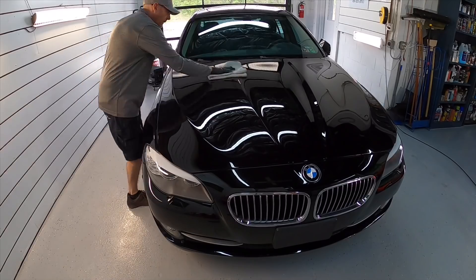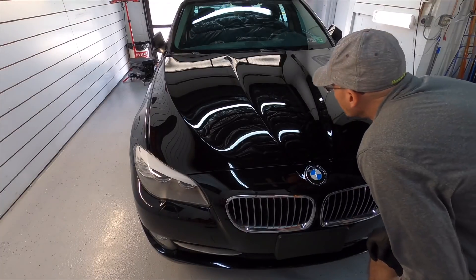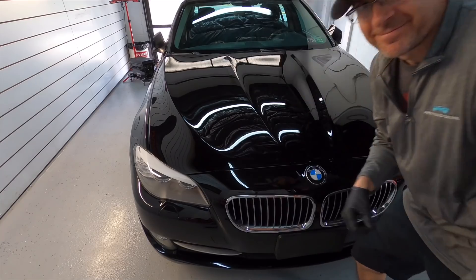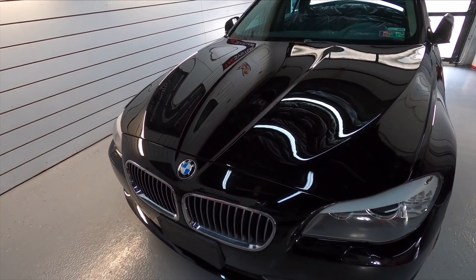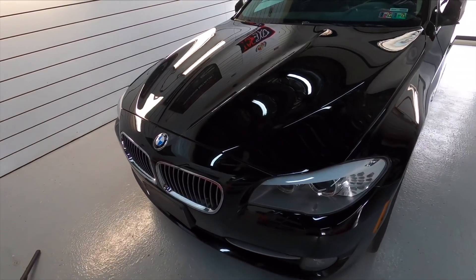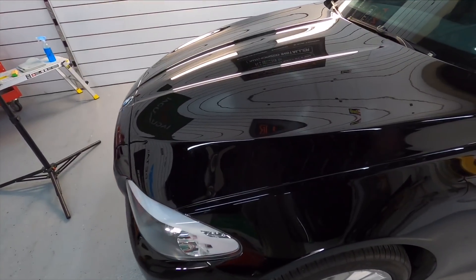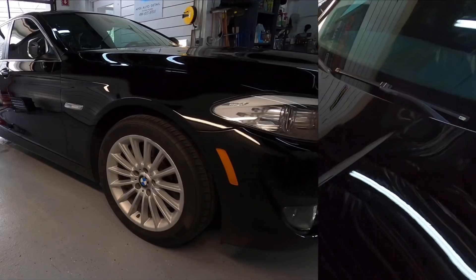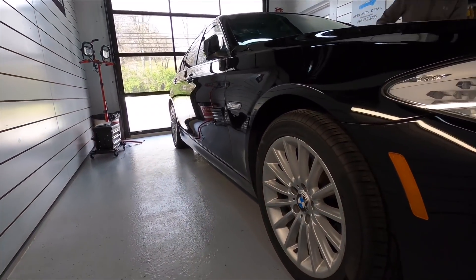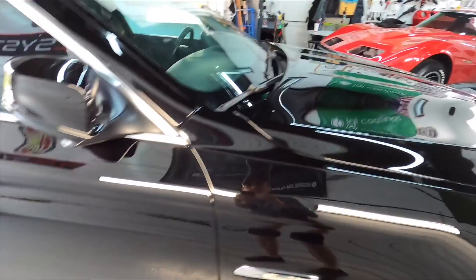Already I am getting excited seeing the gloss and shine come through — I can't wait till this is cured up and we have the topper on here. With the hood already looking and feeling incredible, I'm going to repeat that whole process all the way around the car. This is what it will look like as it starts to cure — 24 to 48 hours. Like a mirror, you can pick out just distinct definition. Really impressive so far.